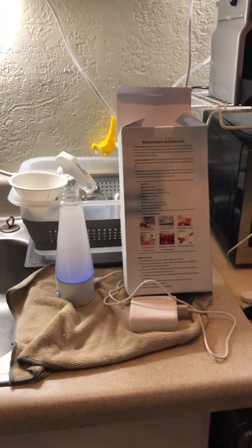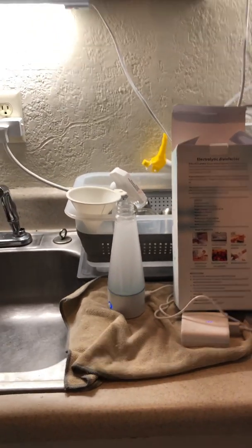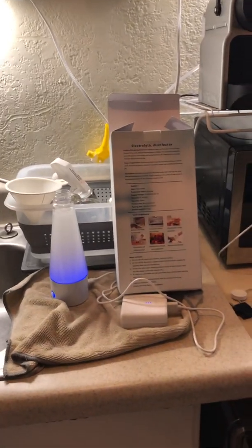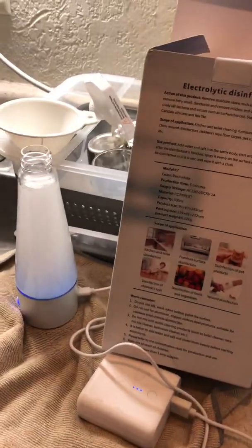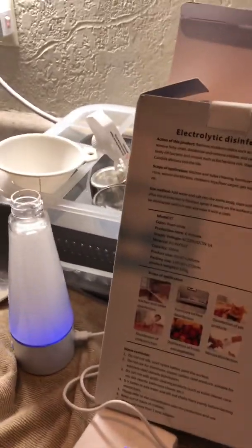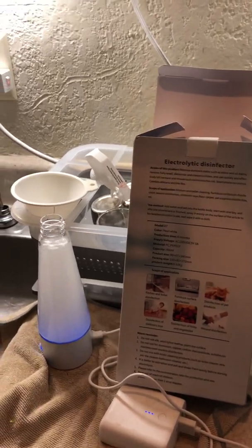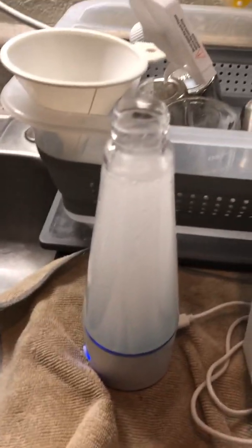Typically when you buy bleach at Walmart, the cap falls open and it leaks everywhere — it'd be a complete disaster in the car because it would destroy the carpet and everything. So this is so much better. They should make a bigger one, a gallon-size one — that'd be cool. This is only 300 milliliters and it's about 20 bucks on eBay. Look up electrolytic disinfector. You can't buy these in the United States, nowhere on Amazon. I think this process has been around for hundreds of years. Thanks for watching.